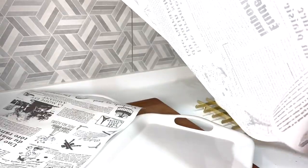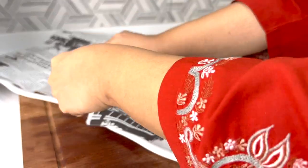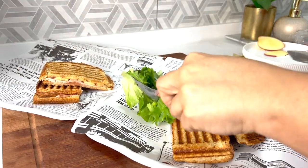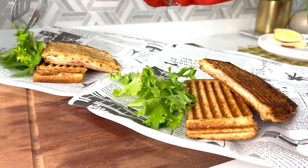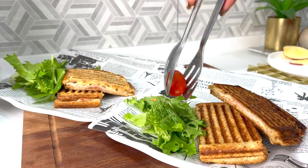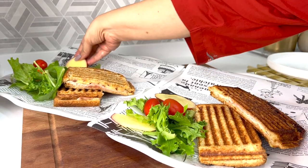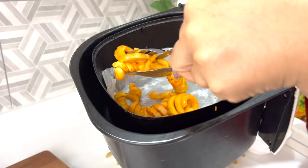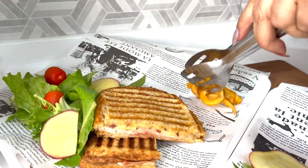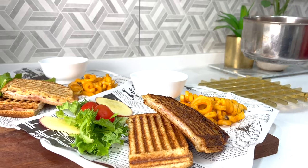And last but not least, it's time to plate up our dinner. Tonight is just me and dad for dinner. It's really nice to have something warm and indulgent during this rainy weather that we've been having lately. I'm serving the paninis along with a side of salad and a warm bowl of tomato soup.